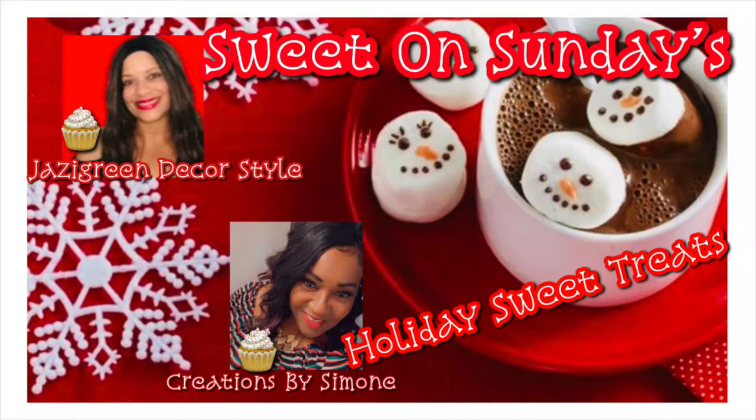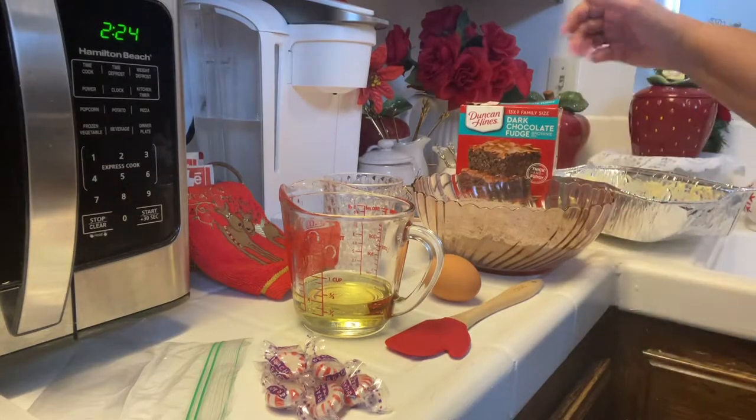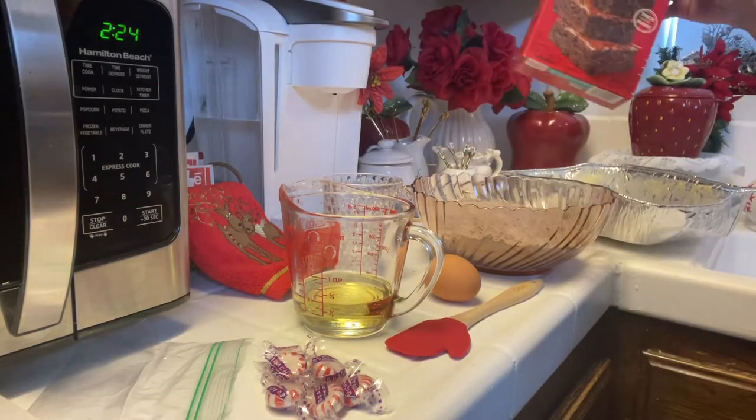I am going to make a peppermint chocolate brownie. That sounds good — I hope so! So if you're ready, let's go ahead and jump right in. I'm going to be making some chocolate peppermint brownies.